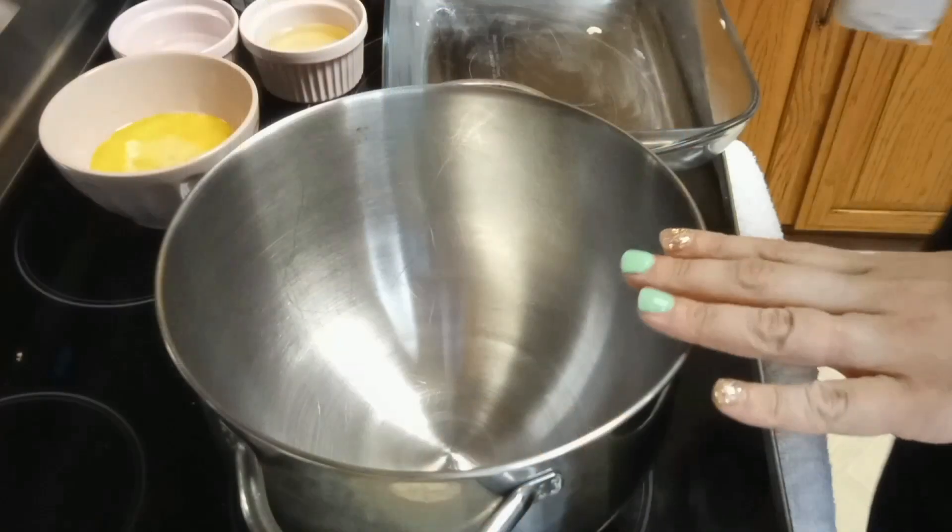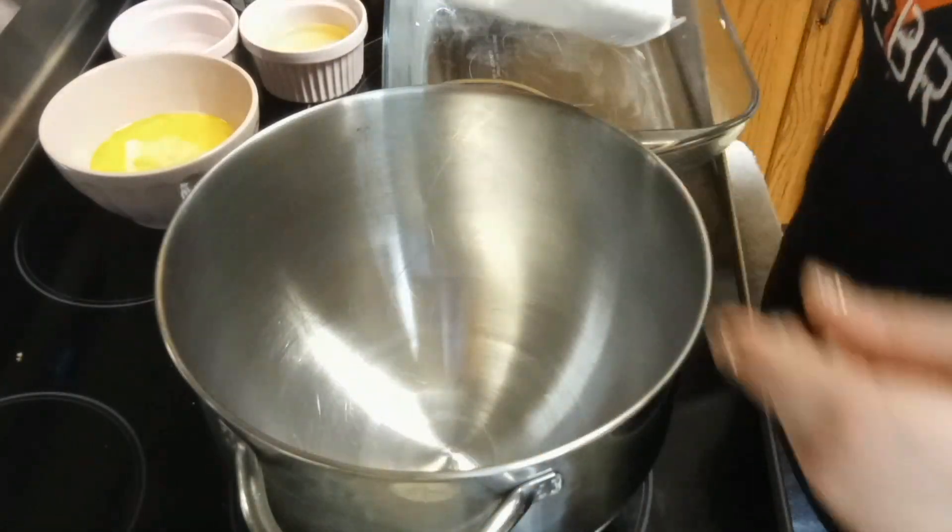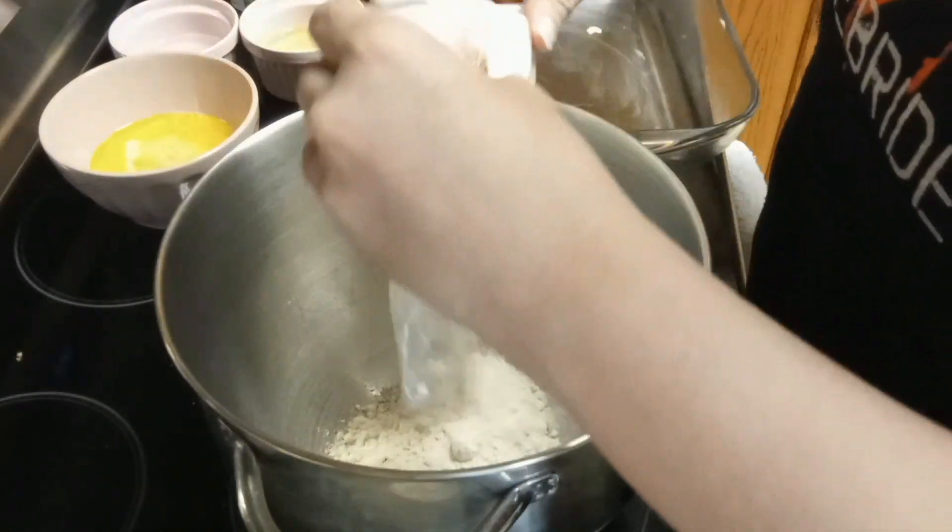If you guys want to come hang out with me as I make this old school dessert, that'd be great. Let's go ahead and do this. To our mixing bowl, we're going to add in our spice cake mix.